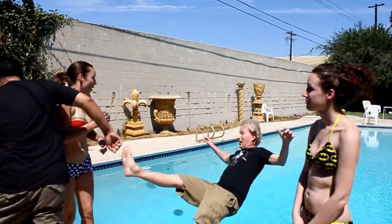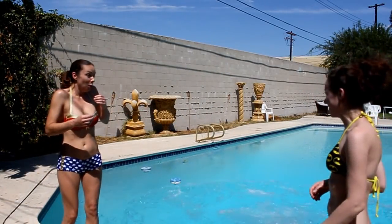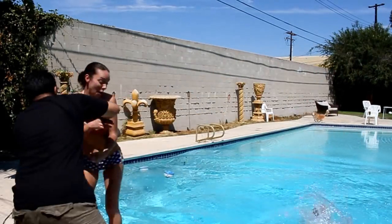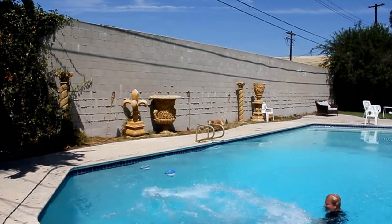John, did you ever do that review of the Hot Toys Batman? No, I didn't. I should go do that! Out of my way! Hey, this is John Carlos, and I am here to review the Hot Toys DX 1989 Batman figure.